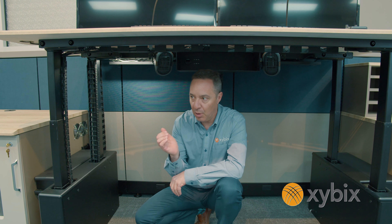We adopted those — we were the first in the industry to put this on our stations. They work well and manage the cables so they go up and down, so we'll show you how those work here in a little bit.